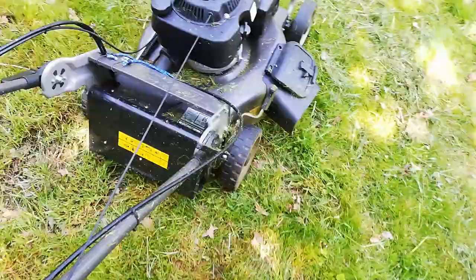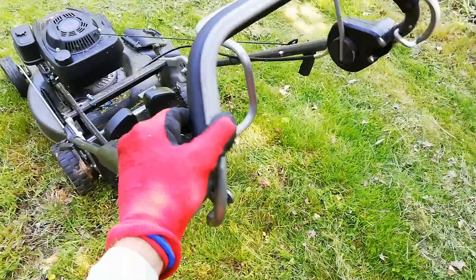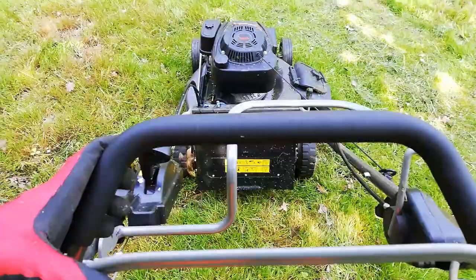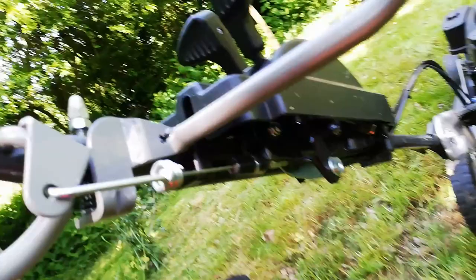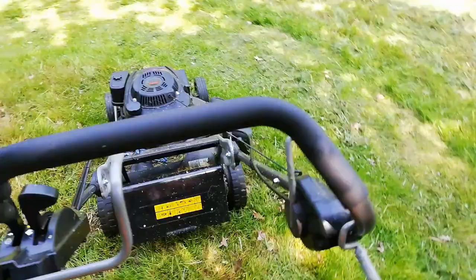Those are pretty much the three biggest things. You can also adjust where your rear drive kicks in, because sometimes you want to do a turn without having to release it all the way back. You can adjust it so it engages slightly closer to the handle, but make sure it's still engaging properly.